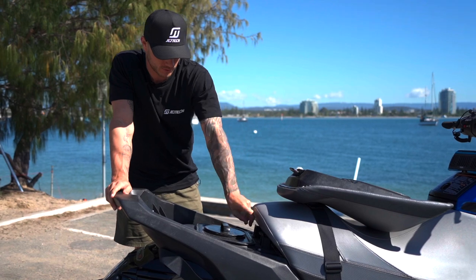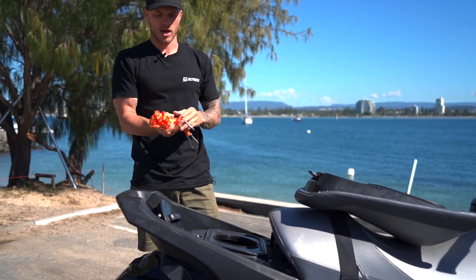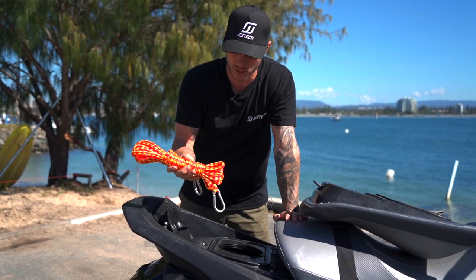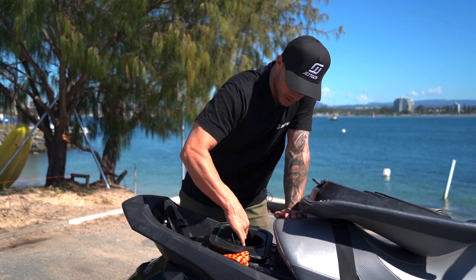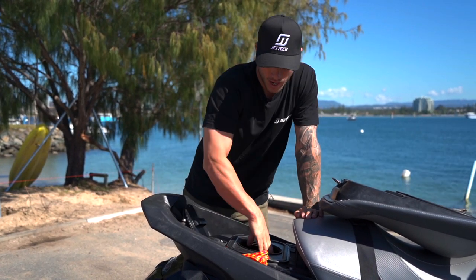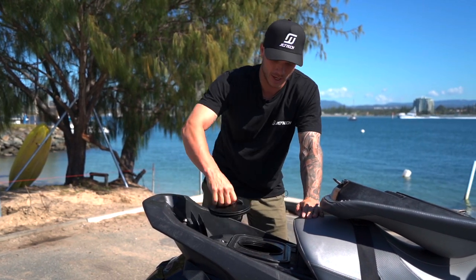In another spin-top compartment I keep a rescue tow line — seven metres in length — so if I need to tow someone or be towed, or just for tying up to other people. If you're surfing, I also keep spare leg ropes in there because they snap every now and then and that really ruins your session if you don't have one.